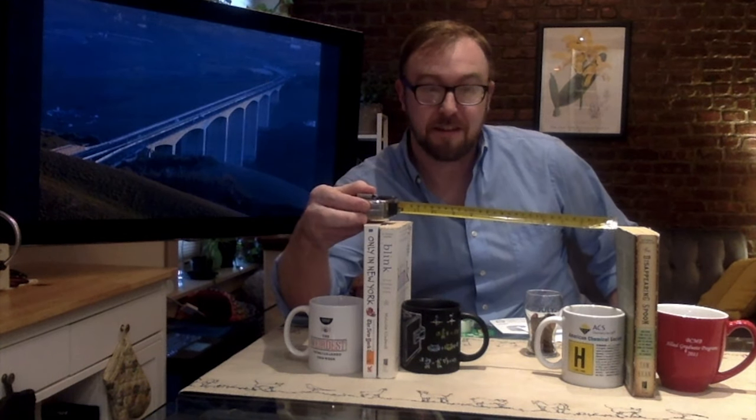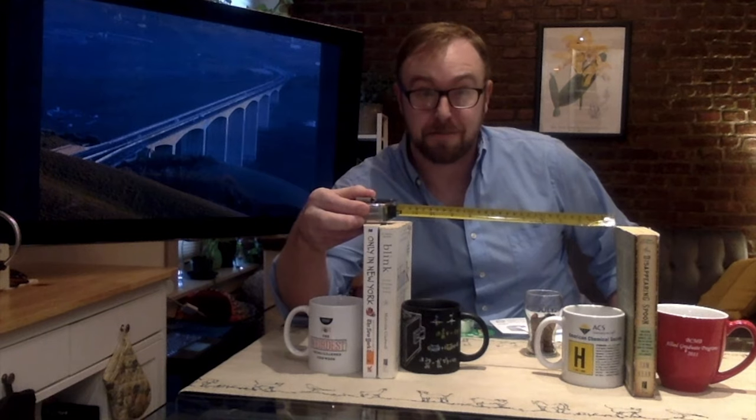Hey there, I'm Rob, a scientist with Biobus. Welcome to our 15th Explore at Home Weekly Challenge. Our challenge this week is to use nothing but paper and tape to cross a span of 12 inches and hold as much weight as possible.